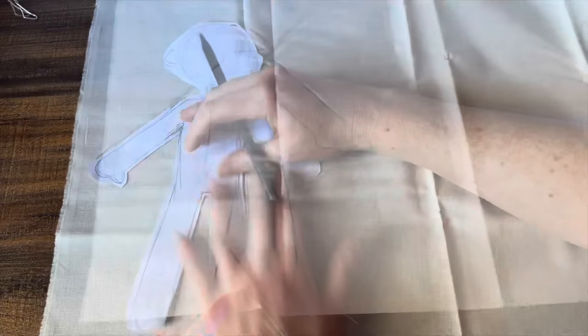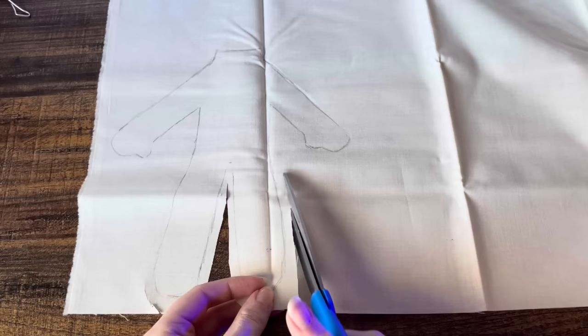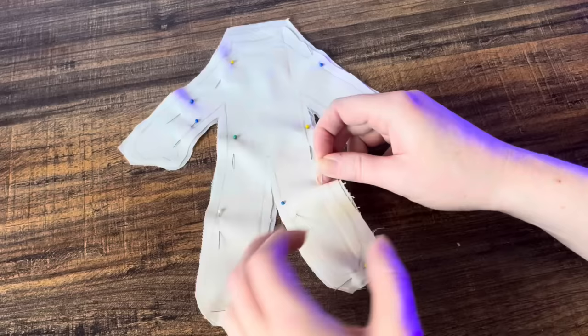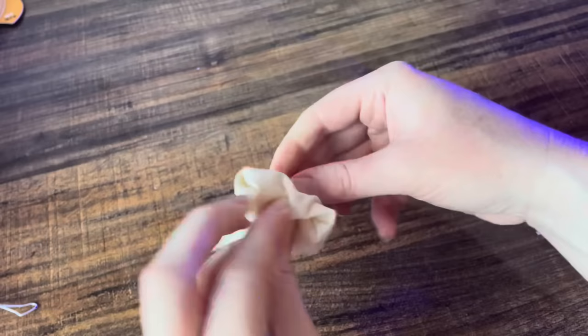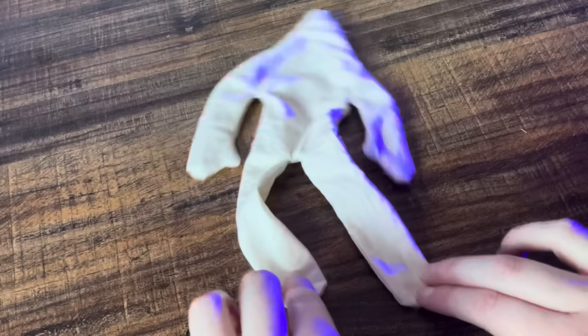Then I worked on the body. I just took my template and traced it directly onto the fabric. I cut two of those out, pinned them together, and then ran it through my sewing machine. Once everything was sewn together, I then flipped it inside out. I used the end of a paintbrush just to help make everything look nice and neat.